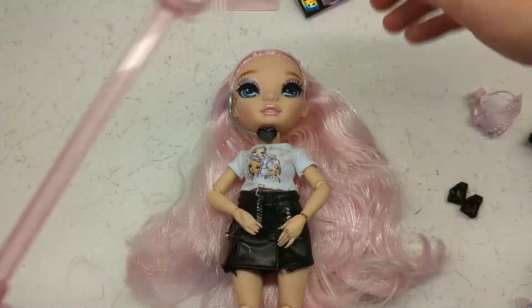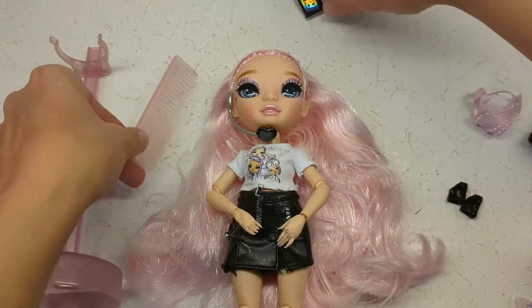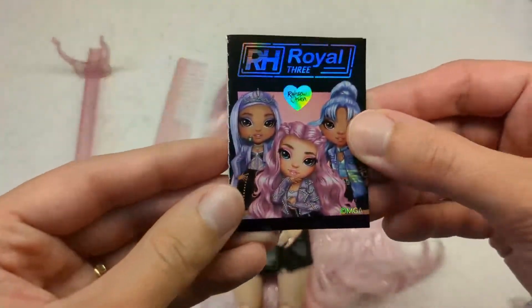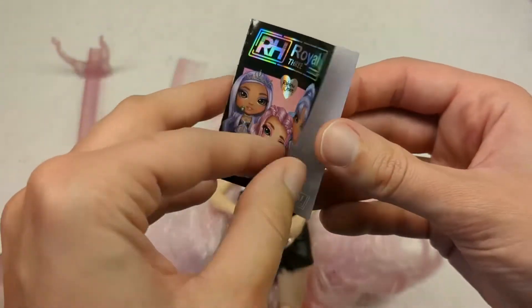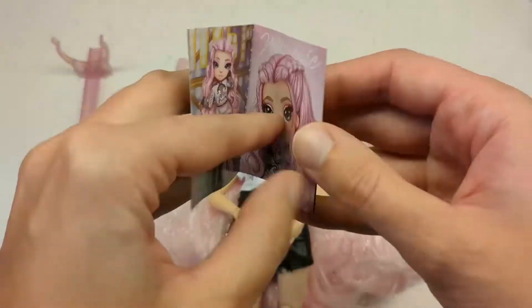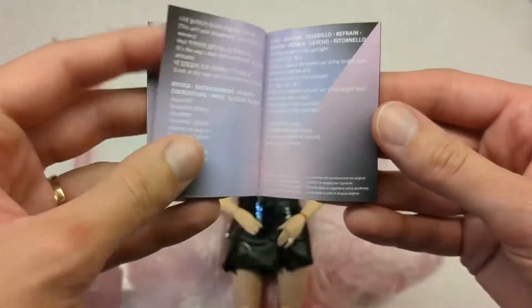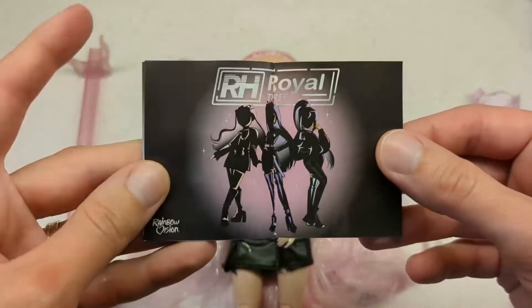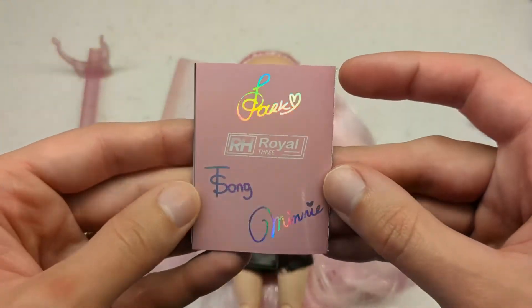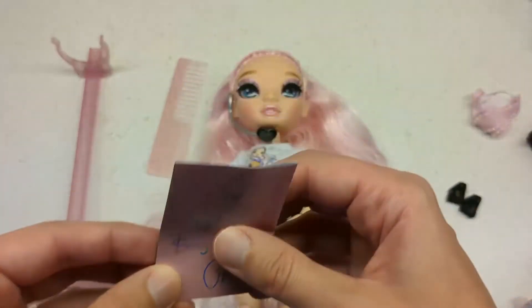Then she's got a stand and comb. No hangers in this release. She's also got this little booklet with some nice pictures and song lyrics, nice signatures, and holographic glittering. So that's fun.